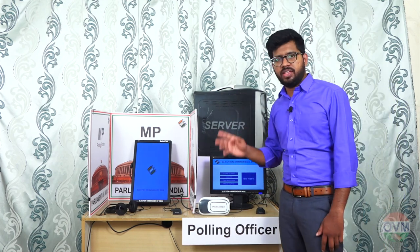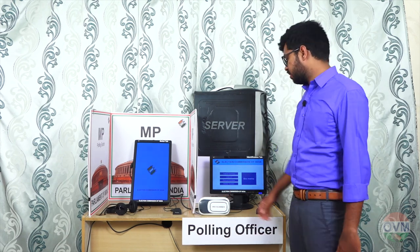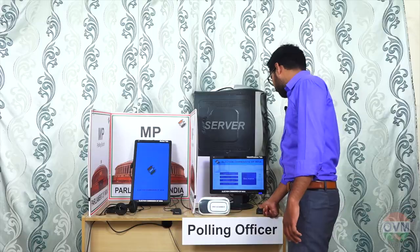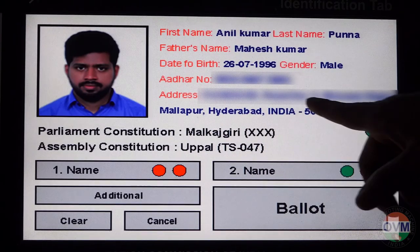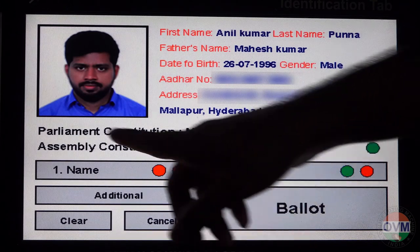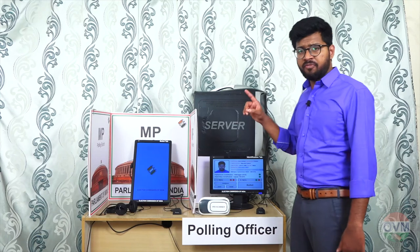The polling officer will verify the voter identity with thumbscan and ID scanner. As soon as the voter puts his finger on the scanner, it matches to his other details. His name, address, assembly constitution, and parliament constitution details will be displayed on the identification tab. It's the first verification.